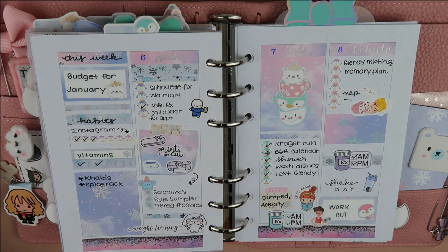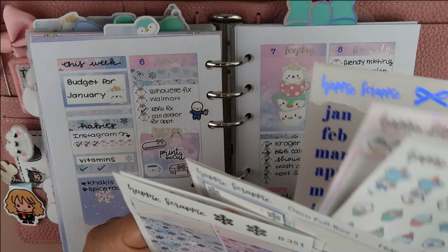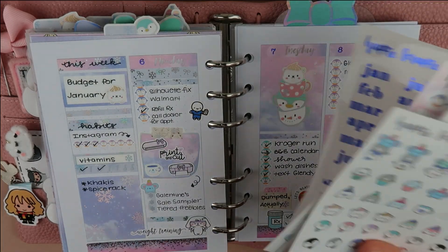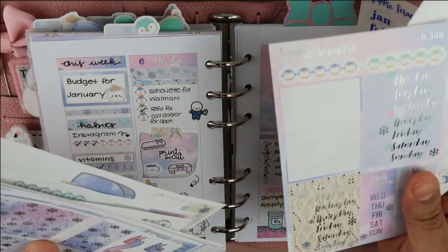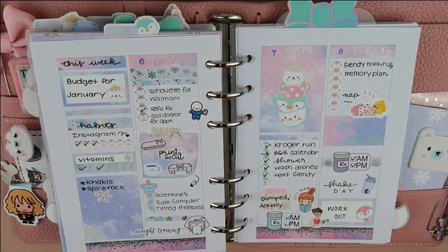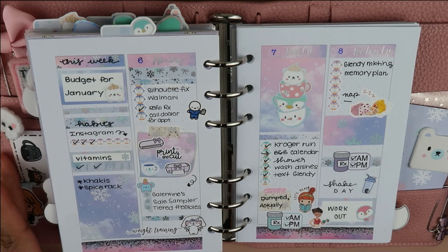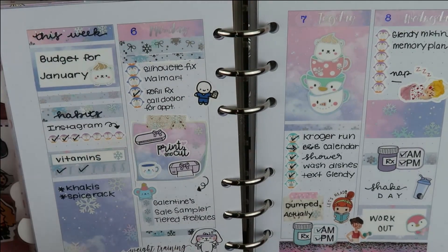The stickers that I'm using are also from the Happy Scrappy kit. I did save some of the stickers so I can extend the kit for two weeks. So if you'd like to see how it turns out, just keep on watching. Before I go, I wanted to show you how this week turned out. I am doing weekly spreads instead of dailies.